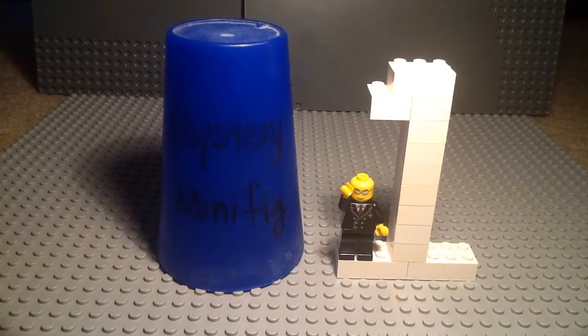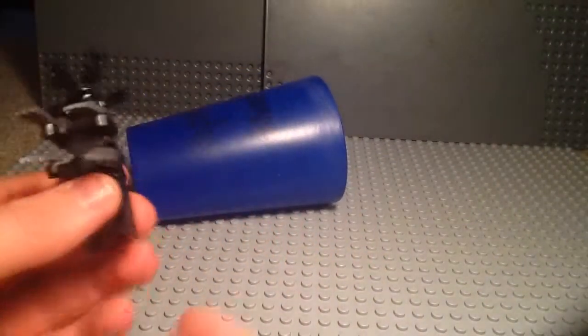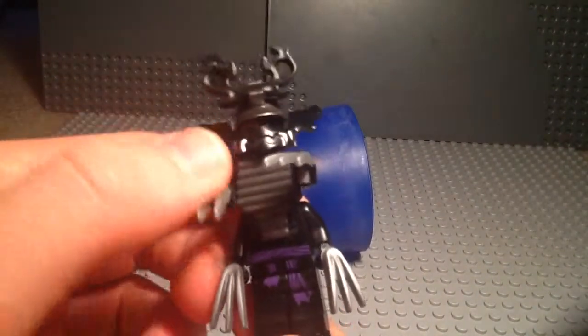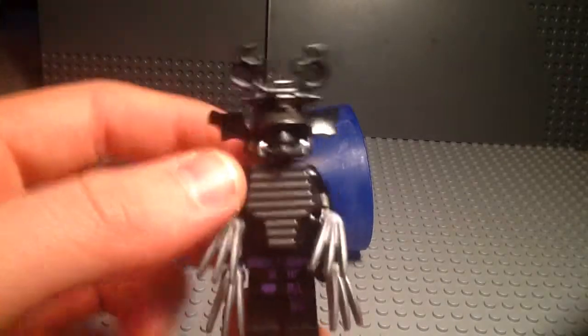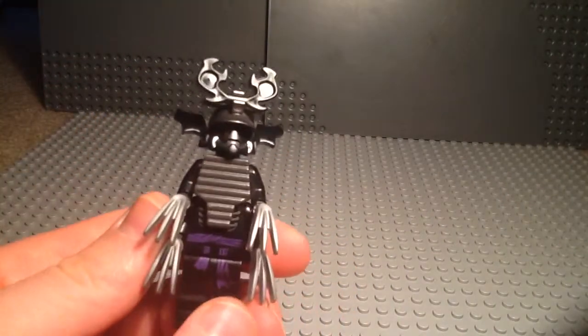Let's check out the minifig. The Mystery Minifig is my custom Overlord Possessed Garbadon. Quite a long name, but as some of you Ninjago fans may know, Garbadon was possessed by the Overlord for a short period of time. The Overlord did take over his body, and he sort of looks similar to this.